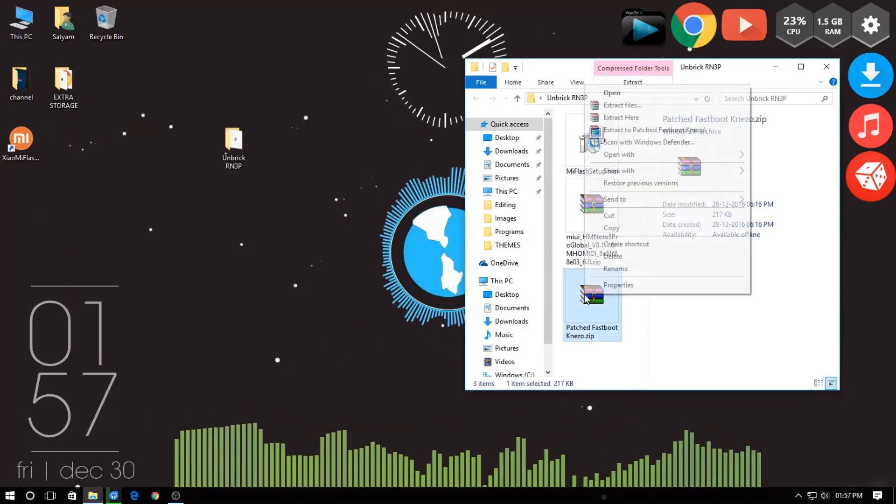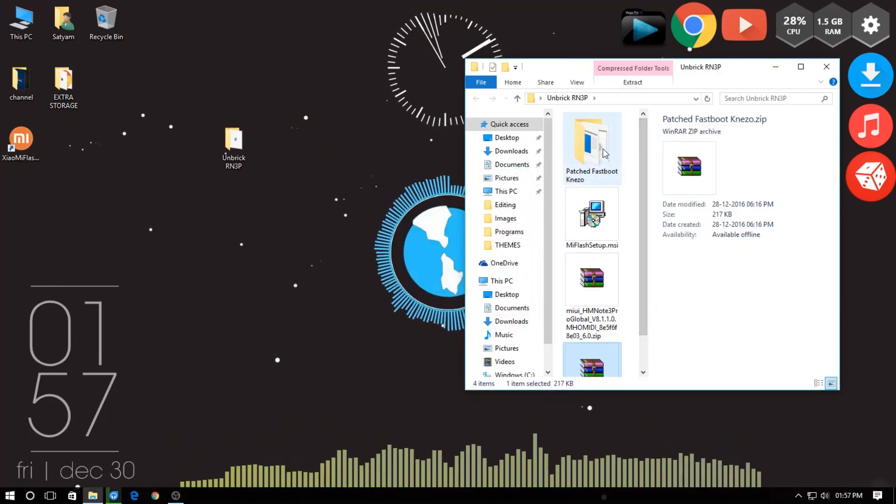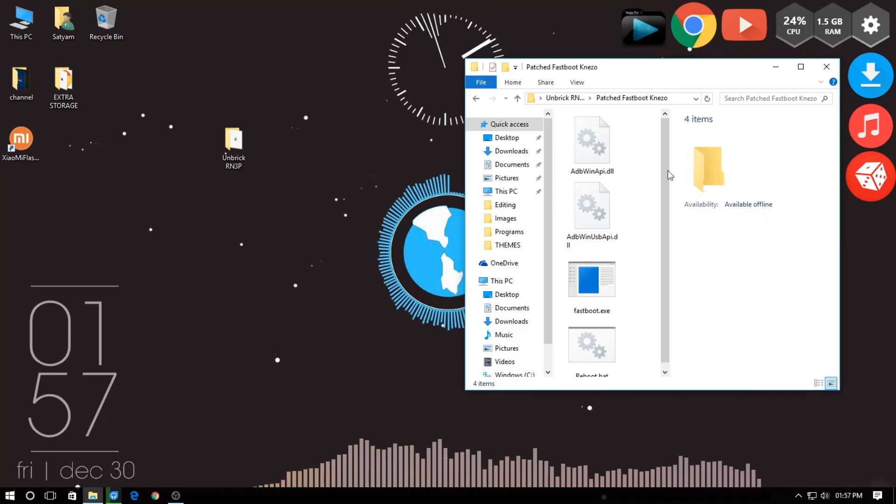Now extract the patched fastboot kenzo zip file. Make sure it should have these 4 files inside.